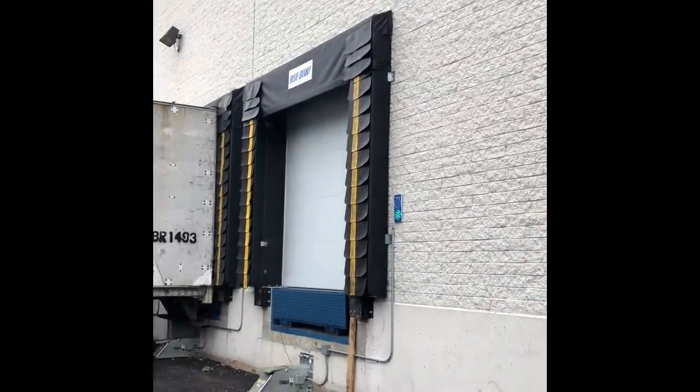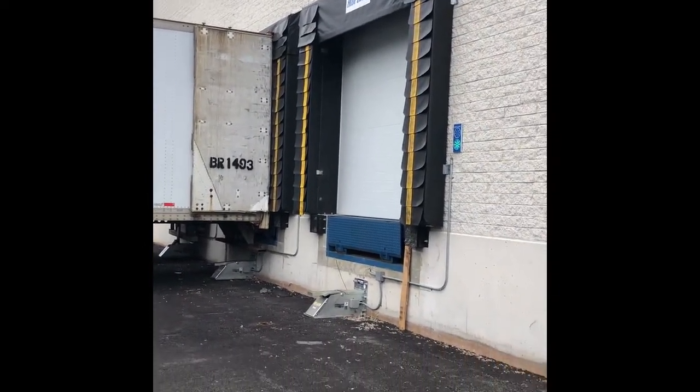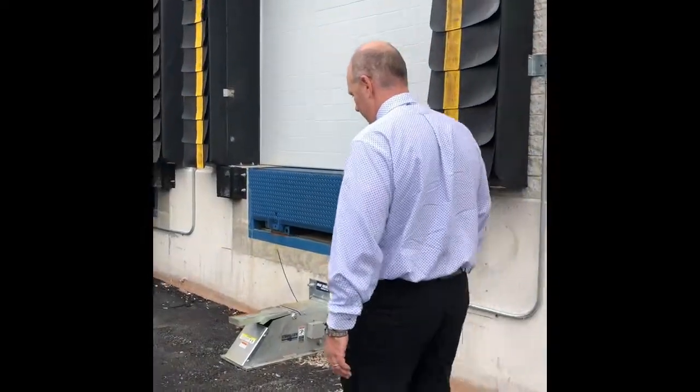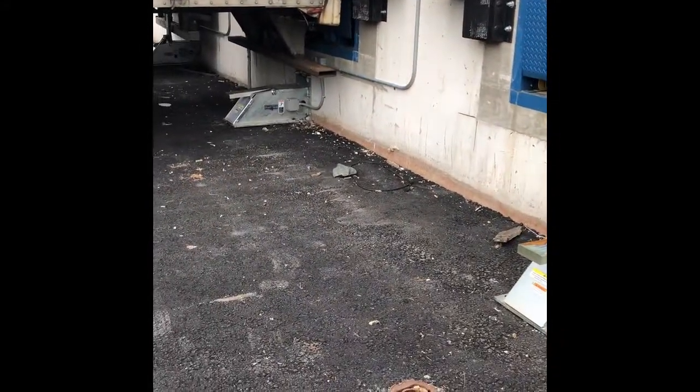And you can see these are 12 foot on center, so they're definitely closer together than what we had on the other side. You can see one trailer engaged, one trailer not.